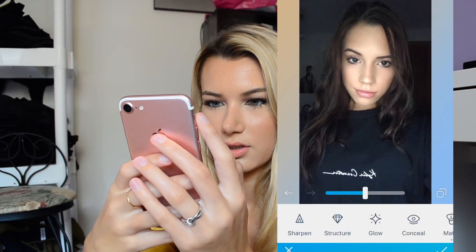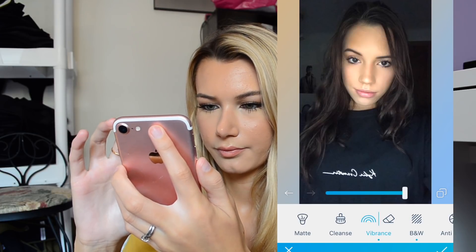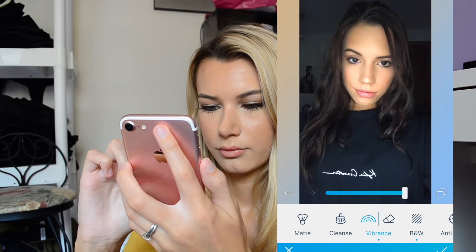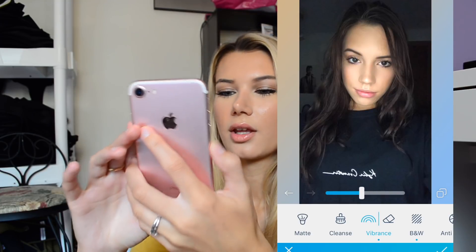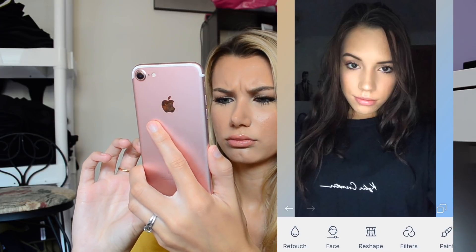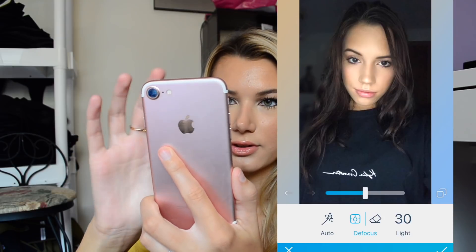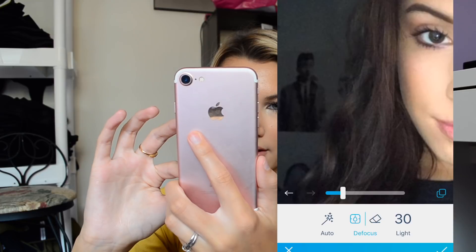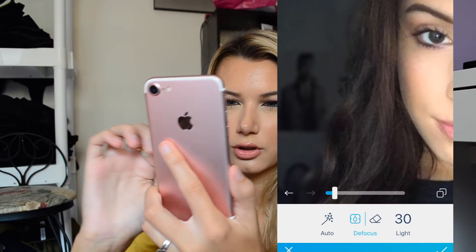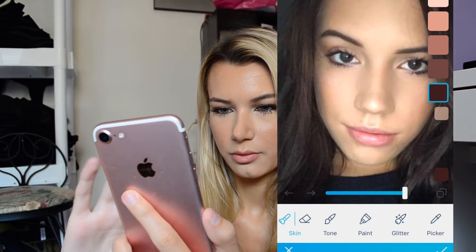And then just adding some vibrancy to her skin, down like halfway. Sometimes this thing is slow. And then I'm going to defocus the background. She has like a poster of a guy back there or something — who is it?